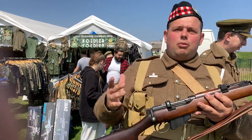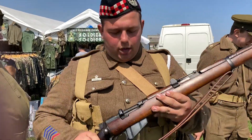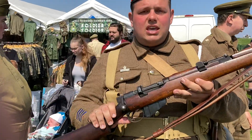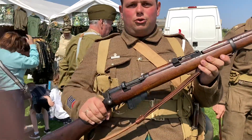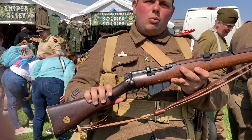I'm a member of the Gordon Highlanders 1914 to 1918, and today we're going to be talking a little bit about this weapon system right here. This is the SMLE, or better known as the Short Magazine Lee-Enfield. This rifle is a .303 rifle — this is what the British forces and all Commonwealth forces would have been issued for the First World War.